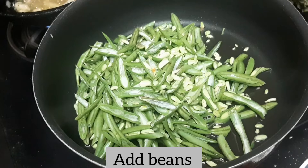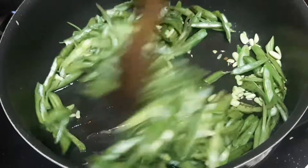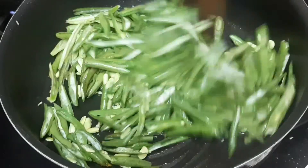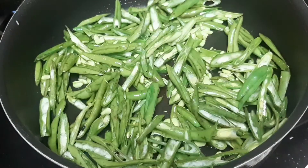Then fry it half-cooked. If you want to make it crunchy, you will need to taste the noodles.